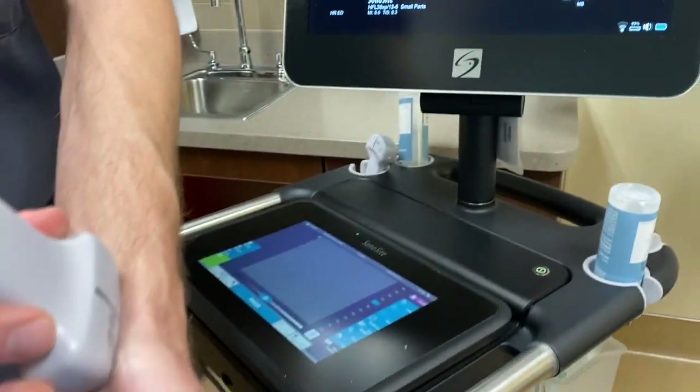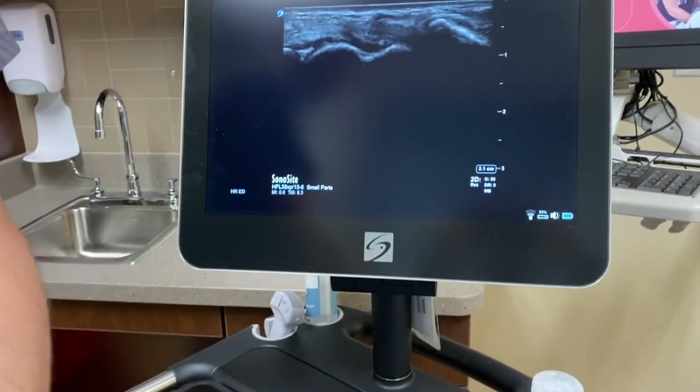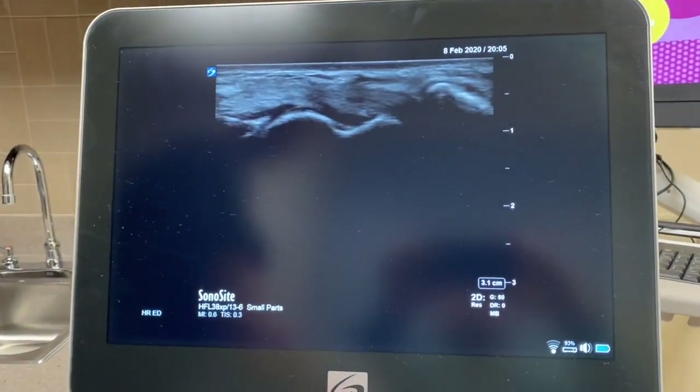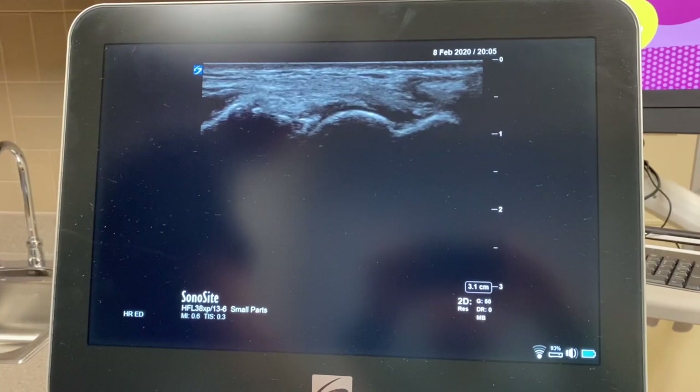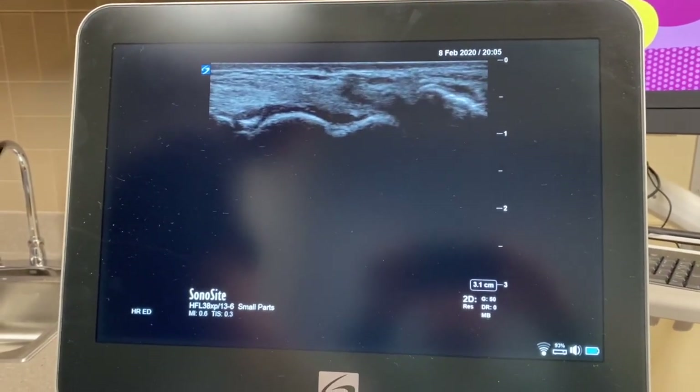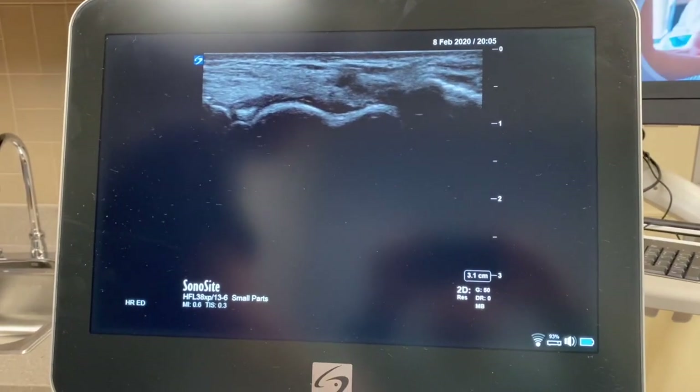If you look up at the screen, what you'll see right in the middle is what looks like the side of a peanut. On the left side of the screen is actually the distal radius articulating with the scaphoid, and right in the middle here is a nice peanut-shaped scaphoid bone.